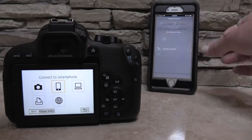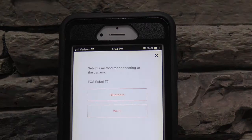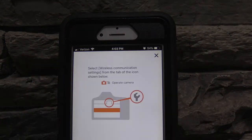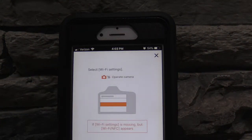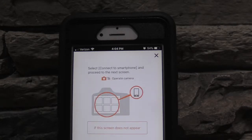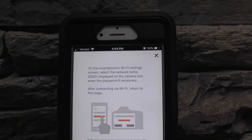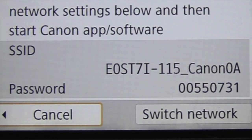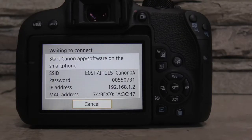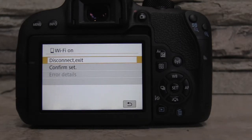Now on to the app — click the Easy Connection Guide and follow the steps. When you get to this section, you have to input the password that is on the camera into your Wi-Fi on your smartphone. This screen will appear once Wi-Fi has been established between your smartphone and the camera.